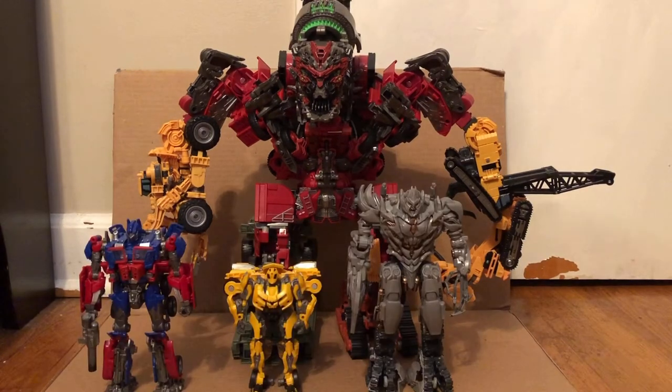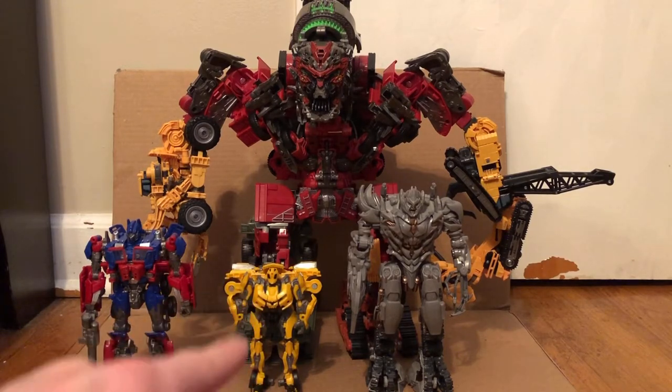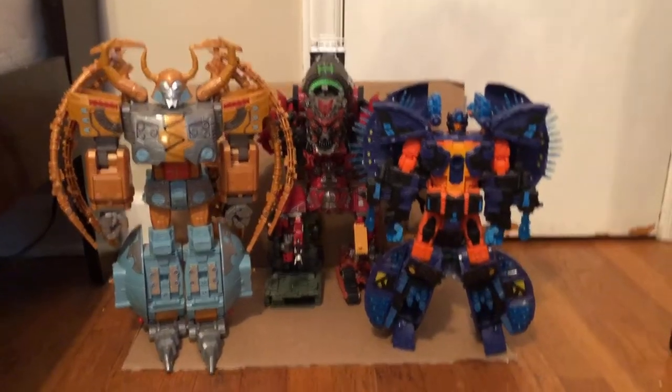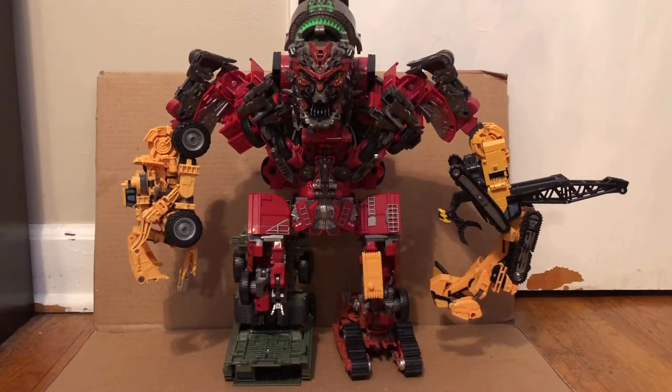For some comparison, here he is with Optimus, Bumblebee, and Megatron. I probably won't get the Revenge of the Fallen version of Bumblebee because there are very few differences between that figure and this one. And for two other comparisons, here he is with Primus and Unicron. That's all I have for my review on the Transformers Studio Series Devastator. Bye.